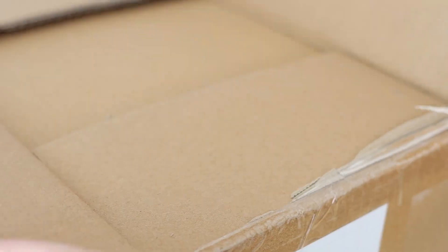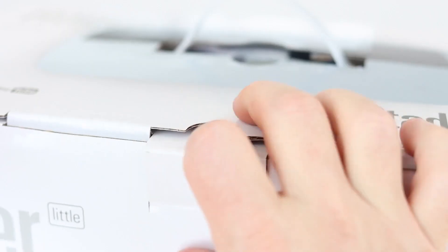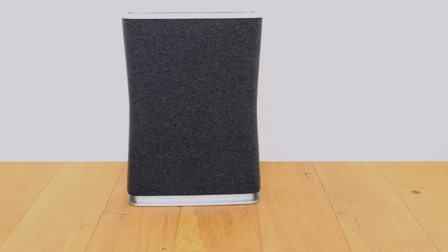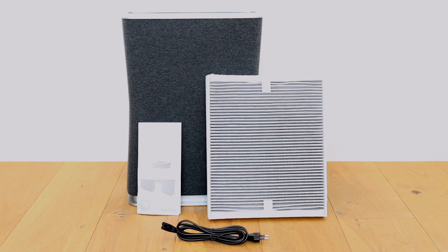Now let's see what's in the box. All right, let's move to the features.